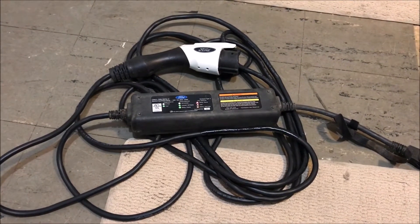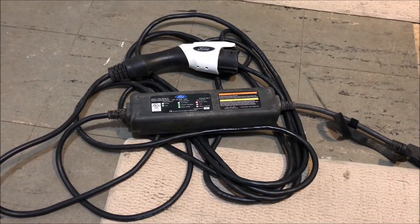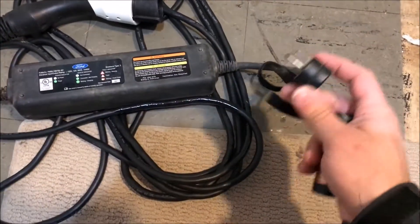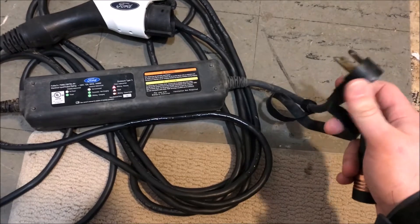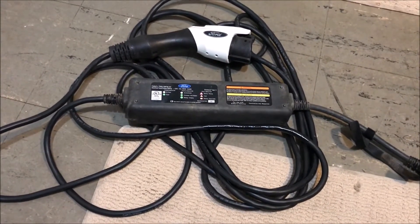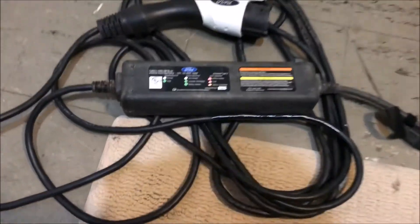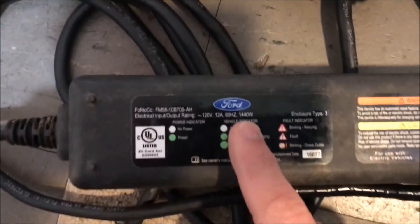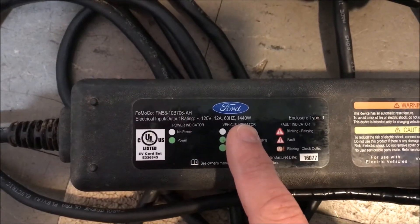This is the portable EVSE that came with a friend's Ford C-Max Energi. It has a 120 volt connection and will charge the car at 12 amps at 120 volts, which as you can see from the label here works out to 1400 watts.